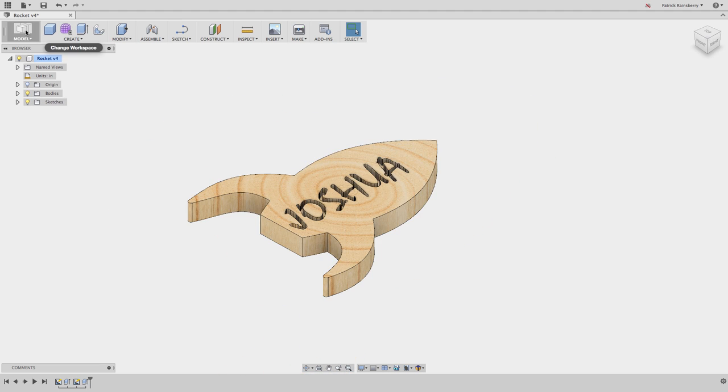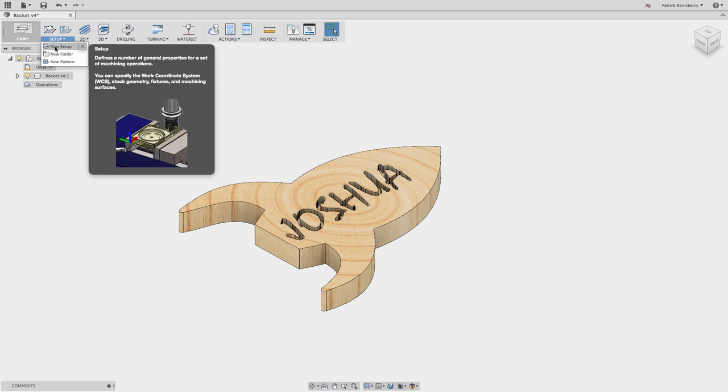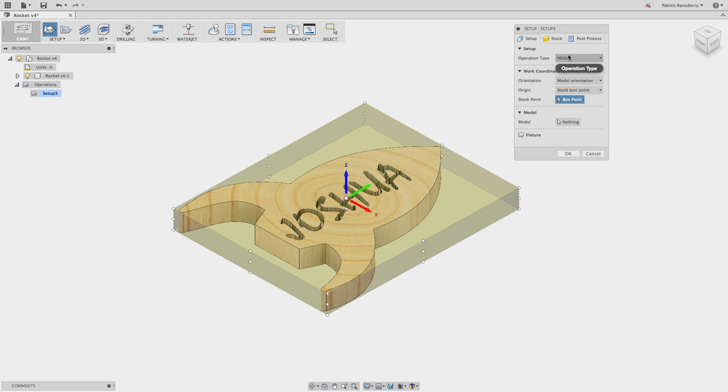Now we're going to switch over to the CAM workspace. Select CAM. The first thing we need to do is create a setup. You can think of a setup as basically - maybe it's different setups if you're going to do two-sided machining or something like that. But when it comes to these kind of machines, I also like to do one setup for every tool. It makes it easier to organize all the operations for each tool into a folder, and it makes it easier to keep track of when you go to post-process later.